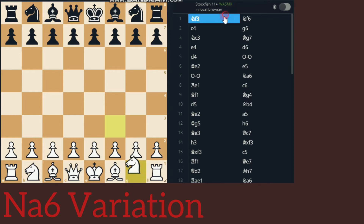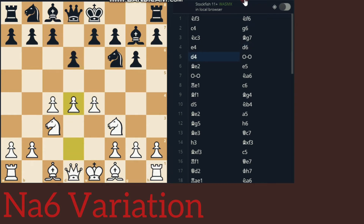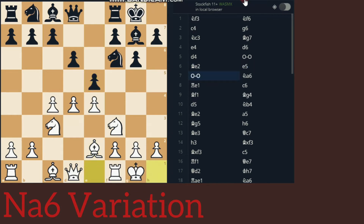Let's start off with Knight to F3. This is not the original line to get the King's Indian setup, but it is basically a sideline to get it. So: Knight F6, C4, G6, Knight C3, Bishop G7, E4, D6, D4, castles, Bishop E2, E5, castles — and the whole purpose of the video: Knight to A6.